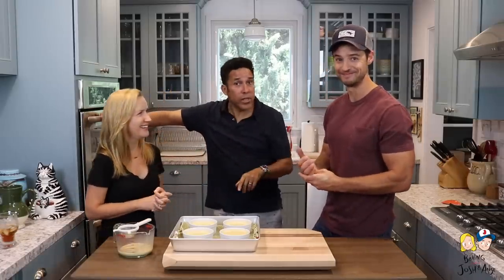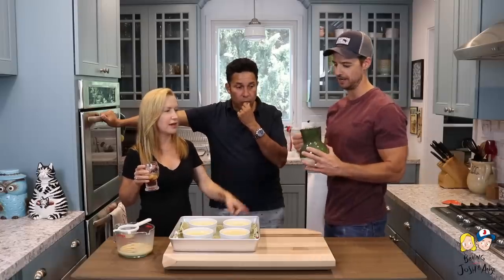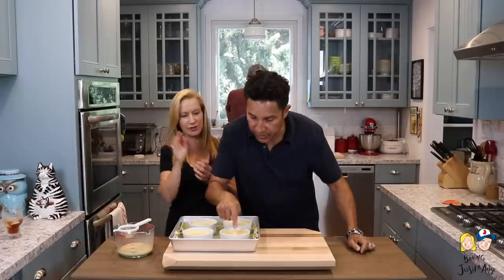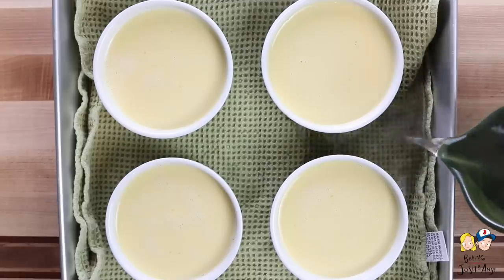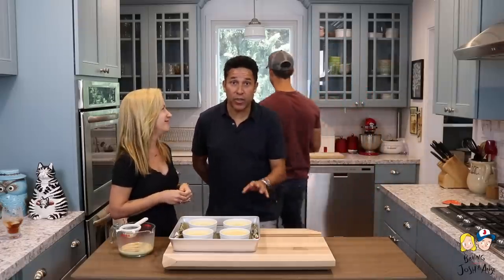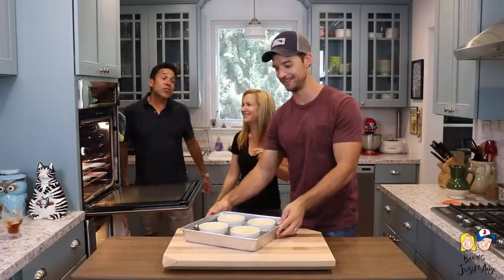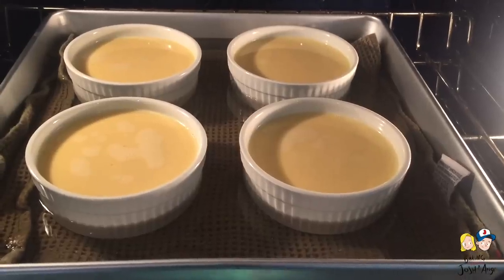Does the color of the towel matter? No — it's not a stupid question. So I'm going to fill this baking pan up halfway with hot water for the water bath — hot water is actually best. As the towel got wet the color darkened, but don't be alarmed when you're at home. Now we're going to put the flan into the oven and cook it for about 70 to 80 minutes.